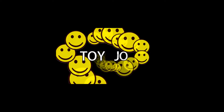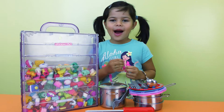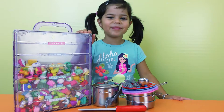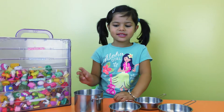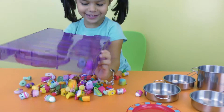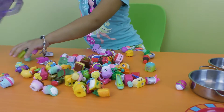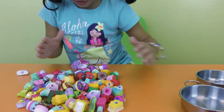Hi everybody, today I'm going to show you — I'm going to cook today with the Shopkins. I'm going to sort the Shopkins in my pots. Let me slow them down. There's some Shopkins here. Look how many Shopkins are here.